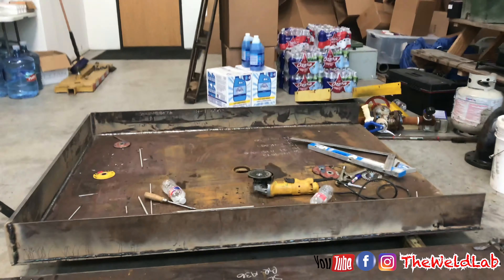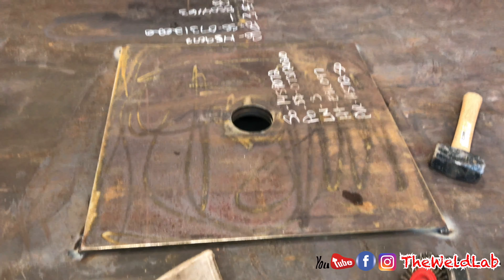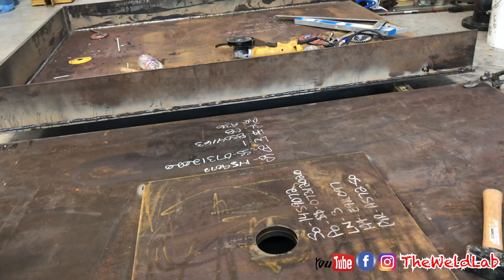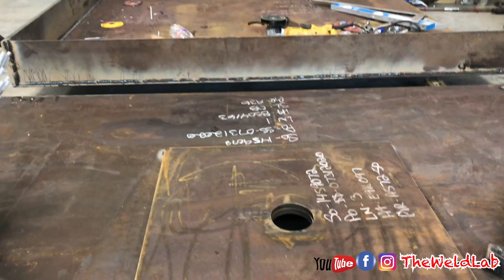I'm welding these pans right here, I'm almost done. I got a weld this right here, might do a two-bead cap, I'm not sure yet. This right here goes on top of that one and gets welded all the way around. A little easy side job, a little easy project — all structure, no x-ray.